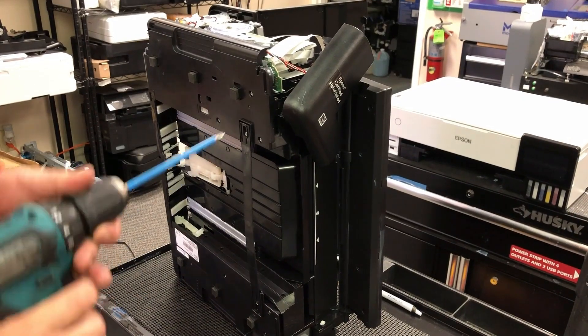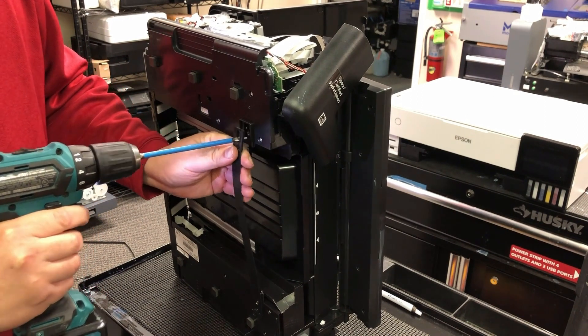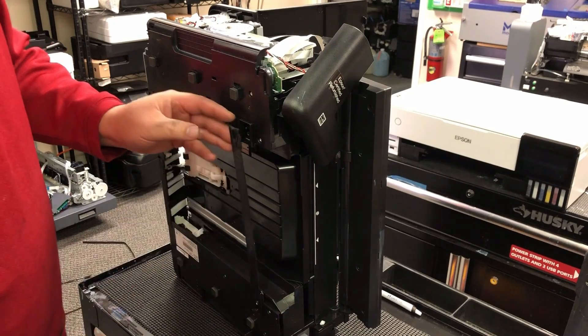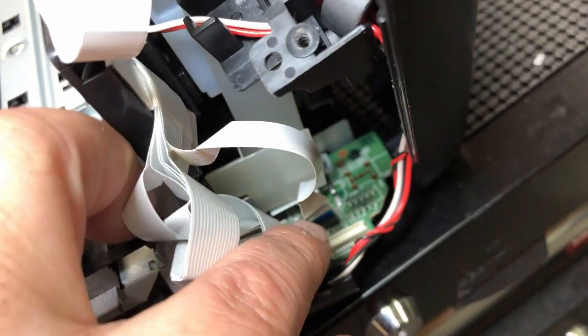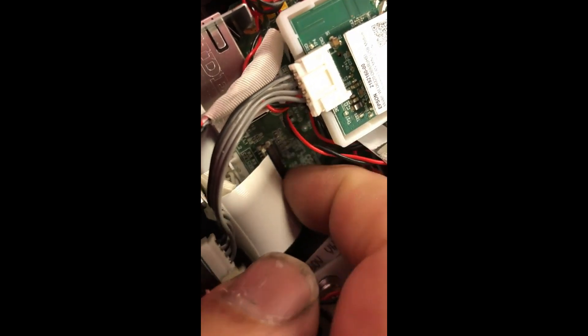Number five is the RGF. You're supposed to take this whole bar off, but I usually just release one screw because I only work on the left side. Number six: take out your cell phone and take as many pictures as possible of all the cables and wires. Remember how you took them off so you know how to put them back. If you have a problem putting them back, just refer to the worksheet.